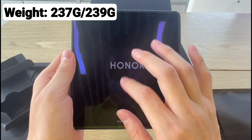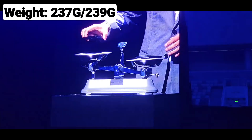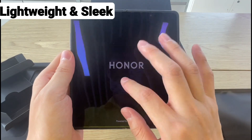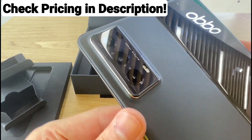In fact, the company missed no chance to troll companies like Apple by showing that even their foldable phones are lighter than their smartphones. Definitely, you won't get such a lightweight feel in any of the foldable devices present at the moment.